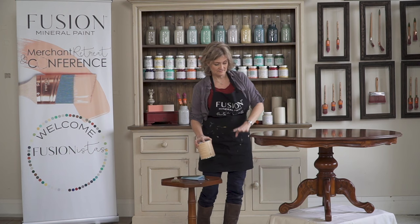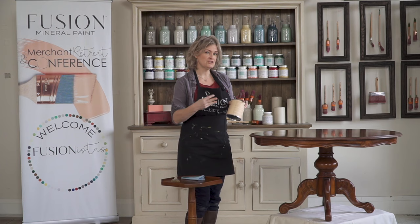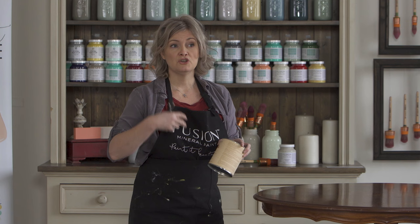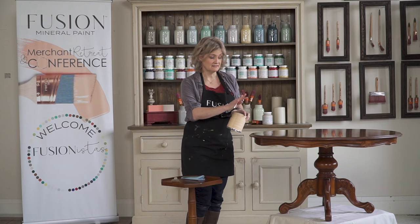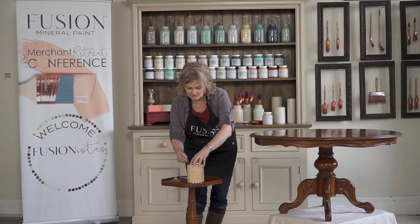First I'm going to apply the brush-on gel stain to the top, and as that's drying I'll start on the lower part. This is not something you want to shake — you just want to stir it, and I've already done that. If you shake it, like a polyurethane or the ultra grip or the tough coat, you're going to introduce bubbles and apply that bubbly film onto your piece, and it's going to dry with a very bumpy surface.